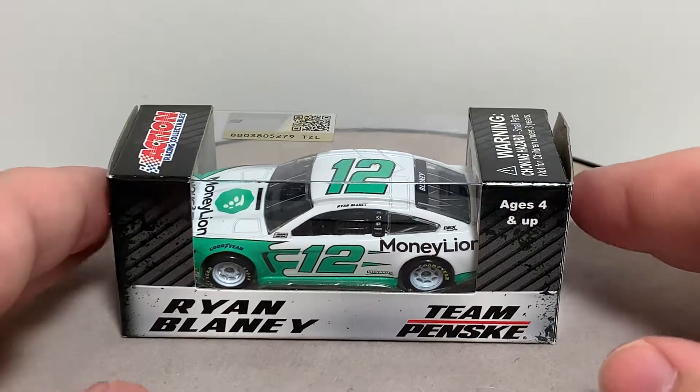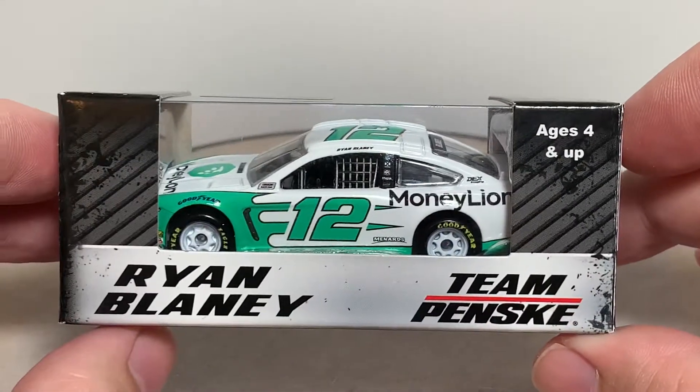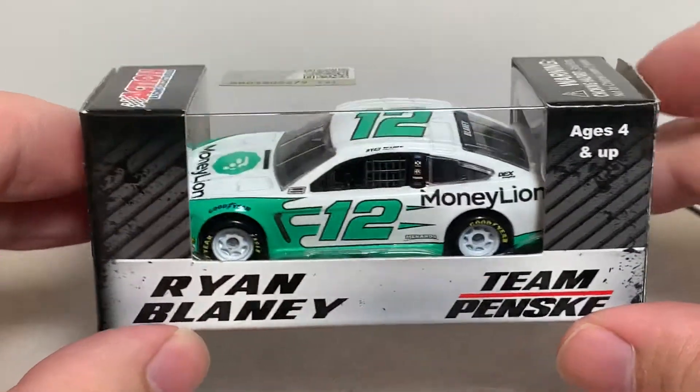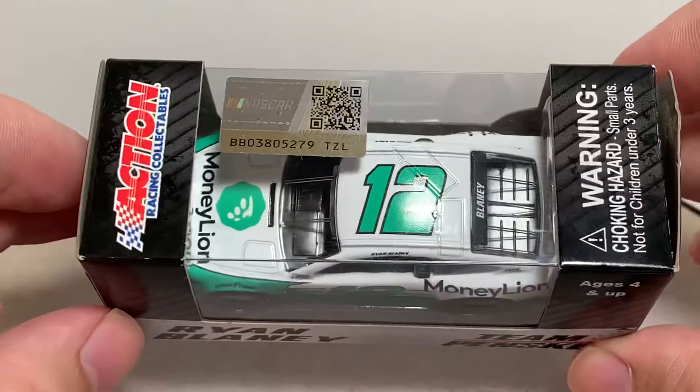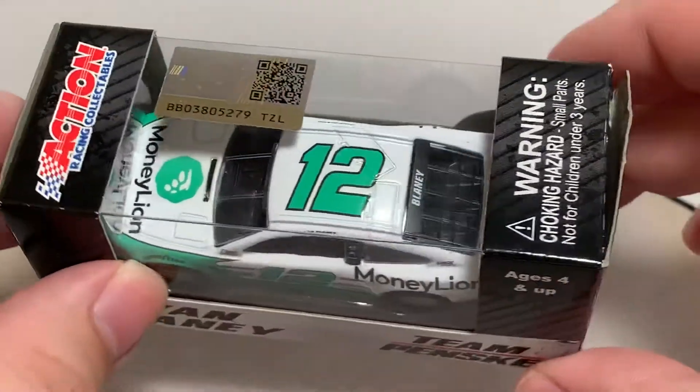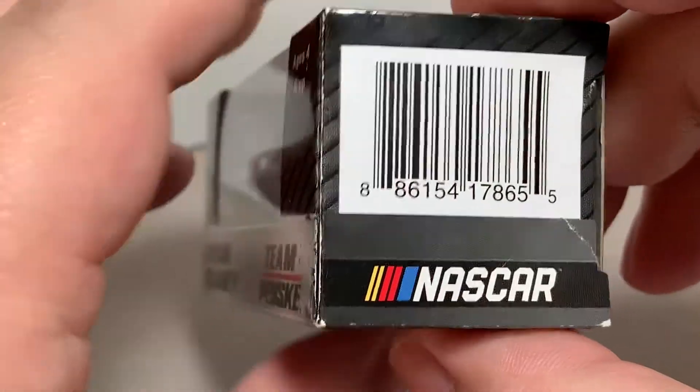Before I get to the diecast itself, let's take a look at the packaging. It features Ryan Blaney, Team Penske, and ages 4 and up on the side. The car is featured in your typical 2019 Lionel Racing window box, with the new NASCAR hologram on top along with some action branding and a choking hazard warning.